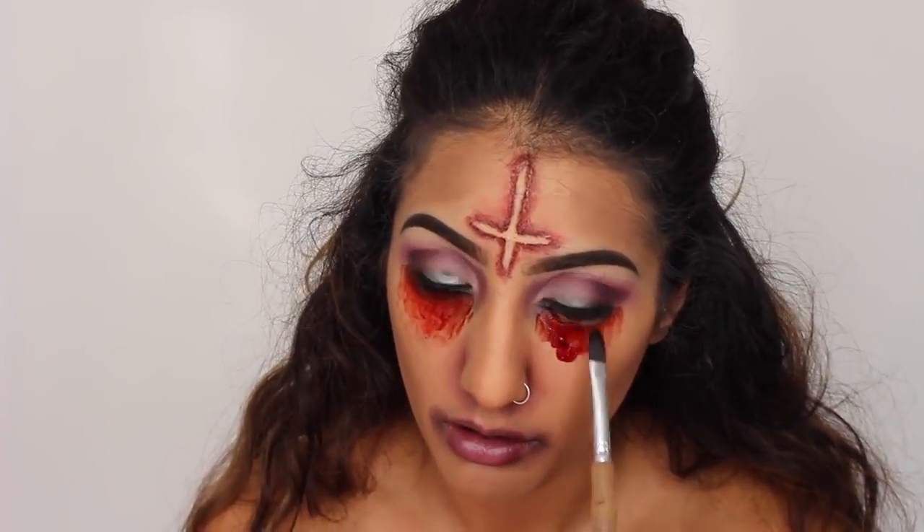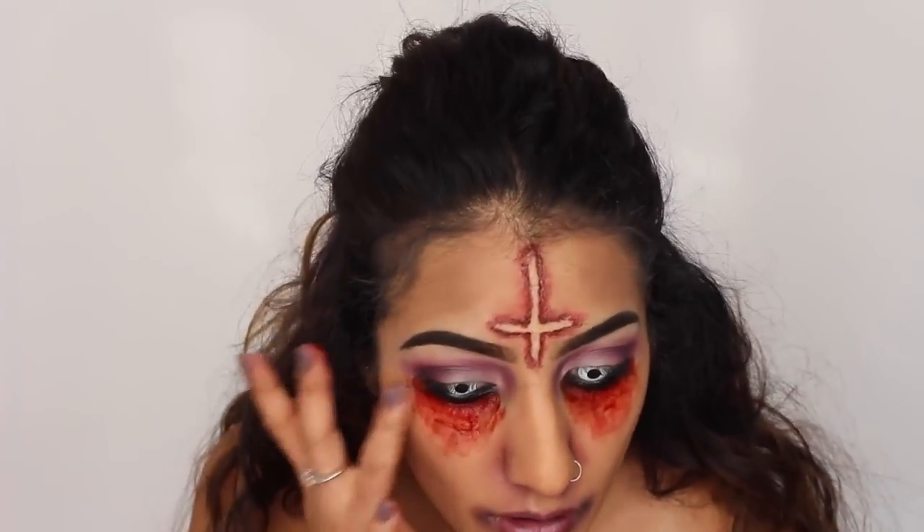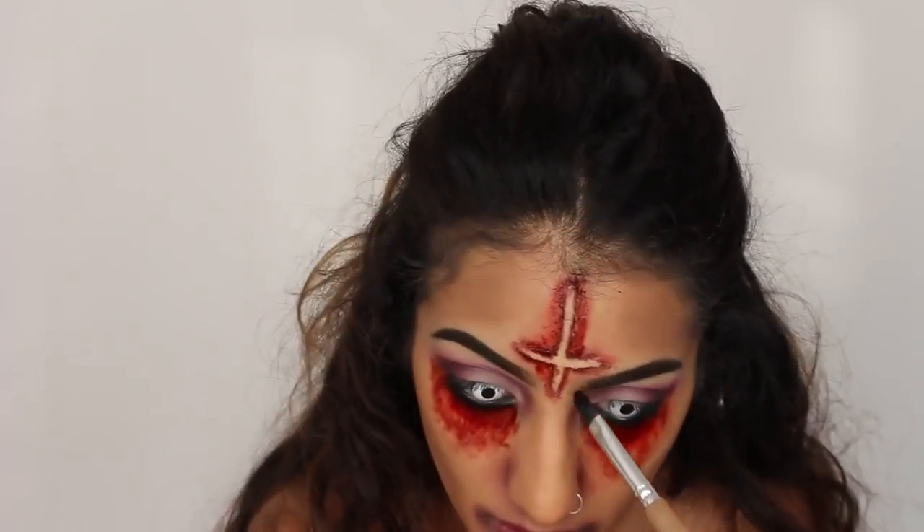Now for the fun stuff — no Halloween look is complete without some blood. I'm heavily applying some congealed blood along my under eyes, just really patting and packing this on. Don't worry about applying under eye concealer or anything like that — I hadn't actually put any on because I knew I'd be putting blood in that area. You just want to pack it on and then blend it out with your finger.